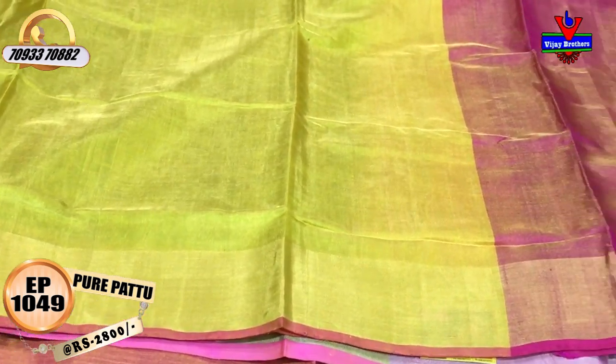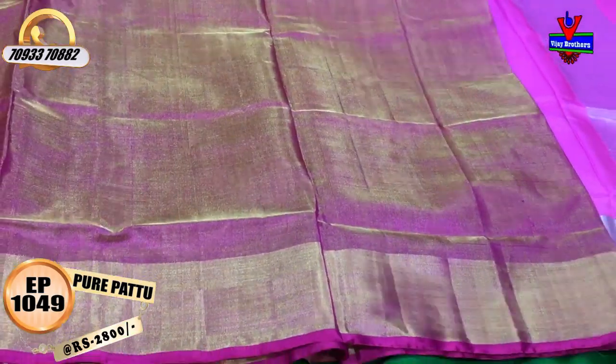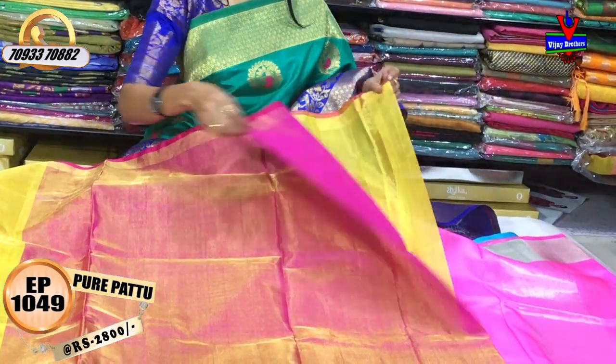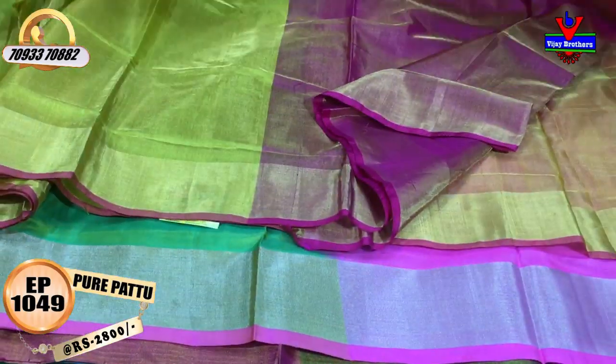The second wipe is a gold color border. The gold color and pink color are mixed in this tissue mix. There is also a pink color added.